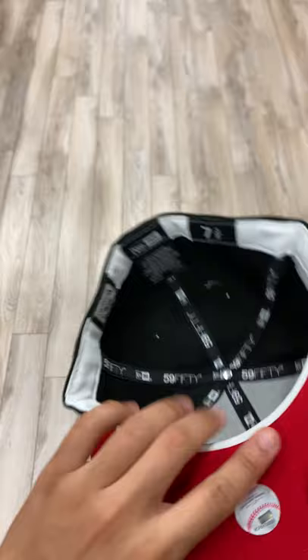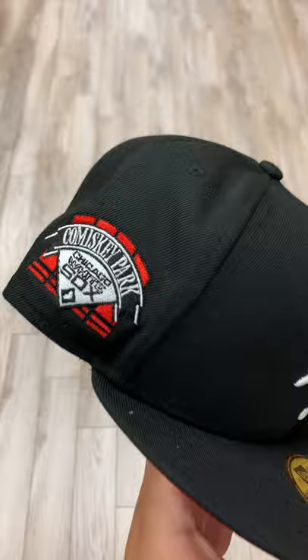Now a cool little detail about this hat is it actually does glow in the dark. So bam, as you can see, all you have to do is expose it to some source of light, and then the longer you shine it, the longer and brighter the logos will glow. Everything that's white on this hat does glow in the dark.